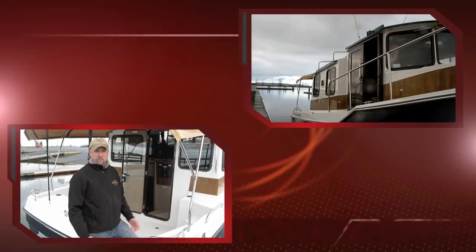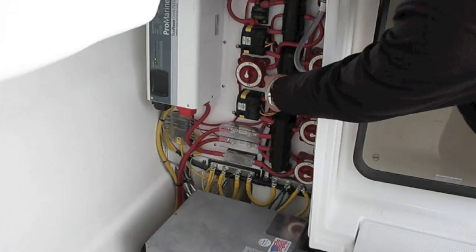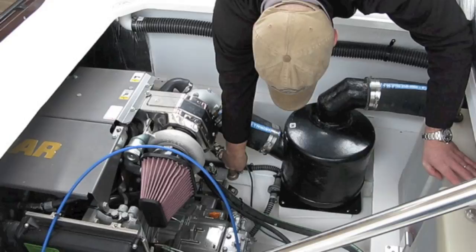We're going to review a few steps before we head out on the water. Make sure the battery switches are all in the on position, and the seacock is in the open position. Once we start the boat, we want to confirm there's water flow out of the exhaust, and at that point we're ready to go boating. The battery switches are all on, and the parallel switch is in the off position, which is where you want it for normal operation.